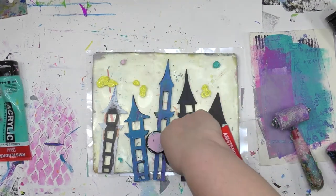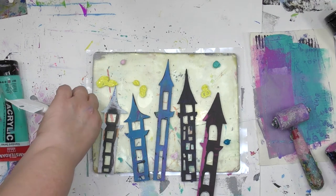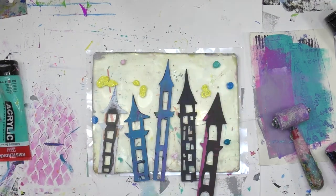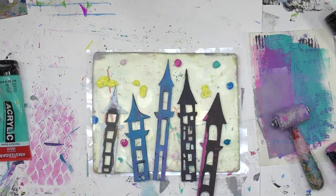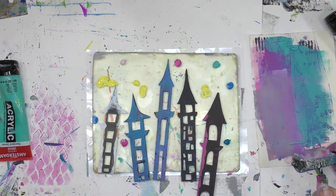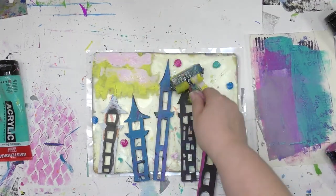These stencils are part of a set that includes five masks plus the stencil that goes around them, as well as little miniature castle towers. You can check out what they all look like over on StencilGirl's website at stencilgirlproducts.com. By the way, they've got a gazillion other stencil designs over there too, if you haven't checked out their website.